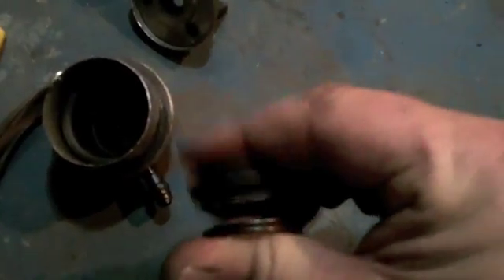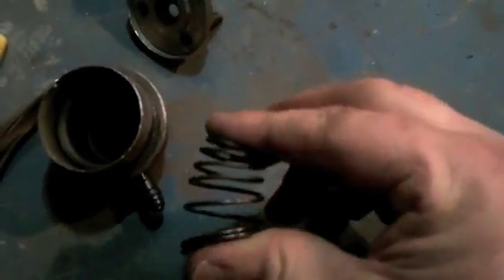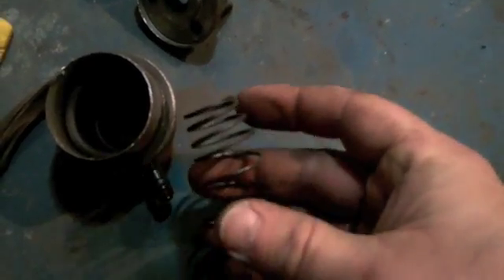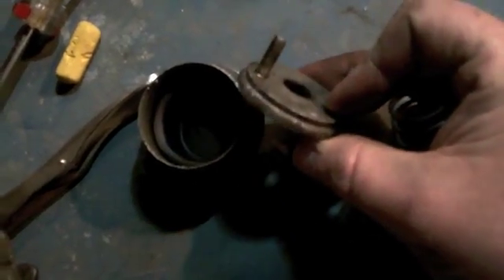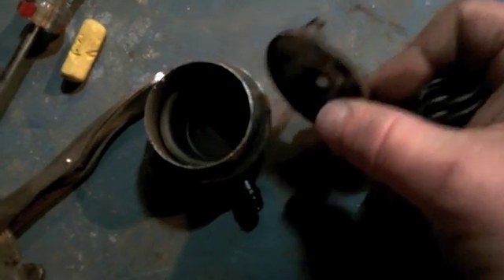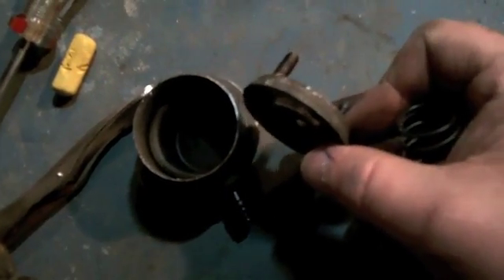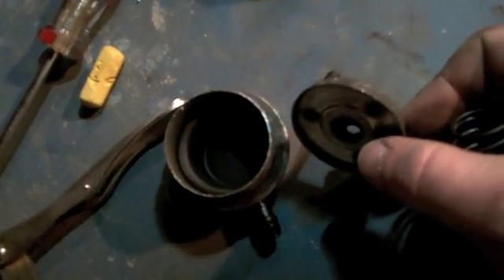It appears to be quite a bit more friendly towards what I'm trying to do. I'm going to go ahead and put it back together — I'm just going to tack weld it. I've marked these so I can get them back where they belong. Don't forget to do that. I'm going to tack weld it back together, give it a chance to cool, and then test it again. If I like what I see, then I'll weld it the rest of the way.